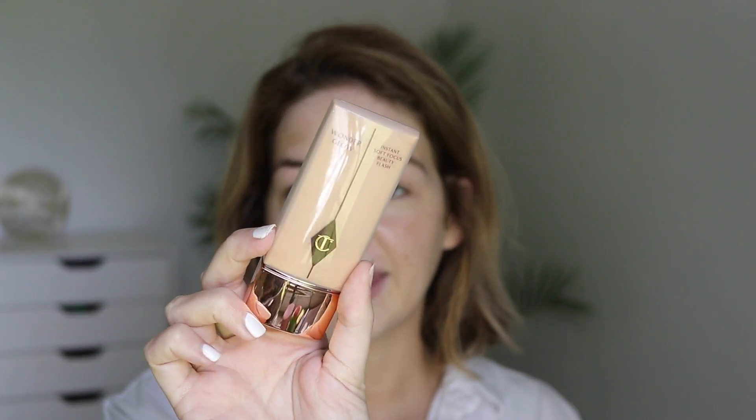Next up is the Wonder Glow, which is another product I've tried. It's basically just a light-infusing primer with a golden iridescence to it. I'm going to use this as my primer today, as opposed to the Hollywood Flawless Filter, which I've been using as primer recently. I want to see if this really makes a difference, because when I used this on my skin back in the day, it was kind of just a little bit of iridescence showing through. If I were to apply Hollywood Flawless Filter, my face would instantly be shiny. This is just like a high-shine primer — there's definitely a solid difference between the two.